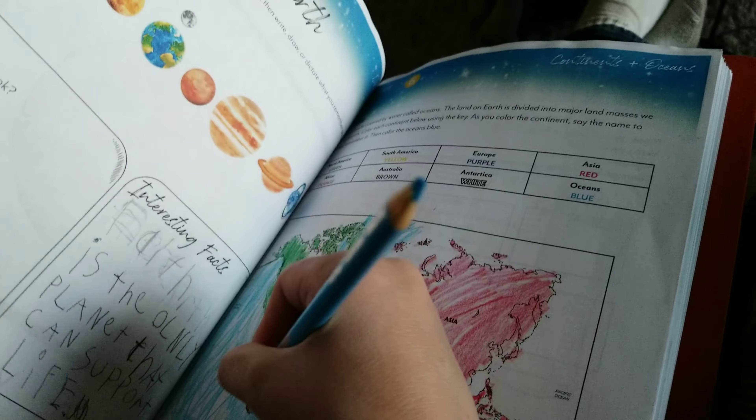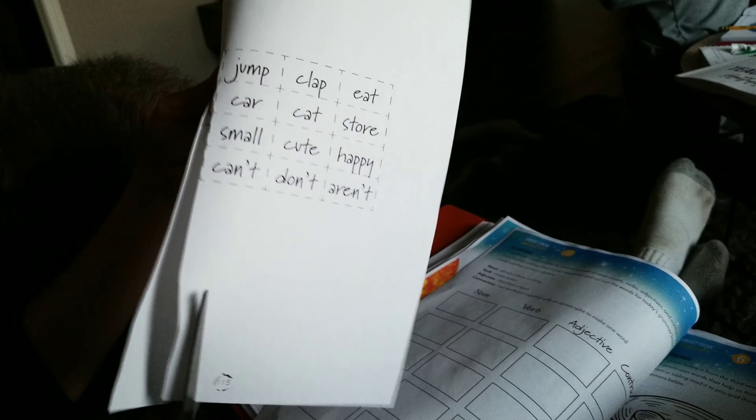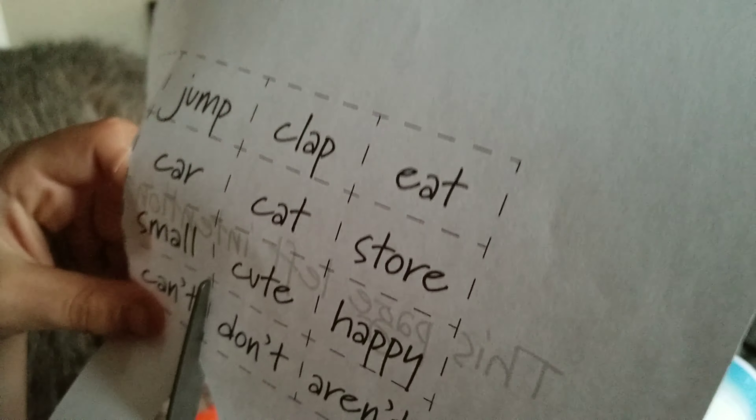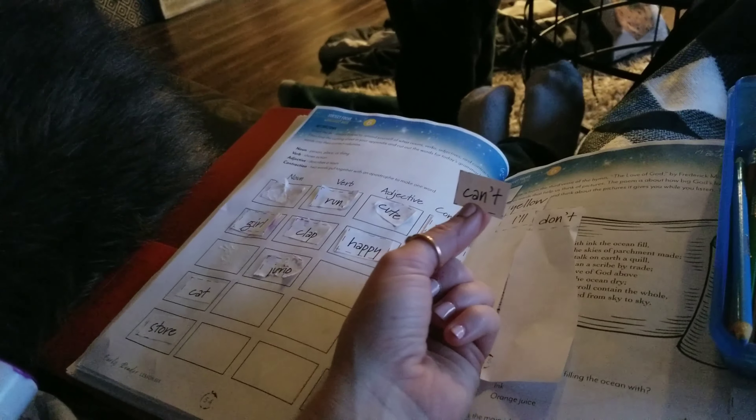How are your oceans looking? Good. So you're going to cut each of those out, Brantley, and then you're going to use your glue stick and glue them where they go. You have nouns, verbs, adjectives, and contractions — so get them all cut out and then use your glue and we'll glue them down where they go.